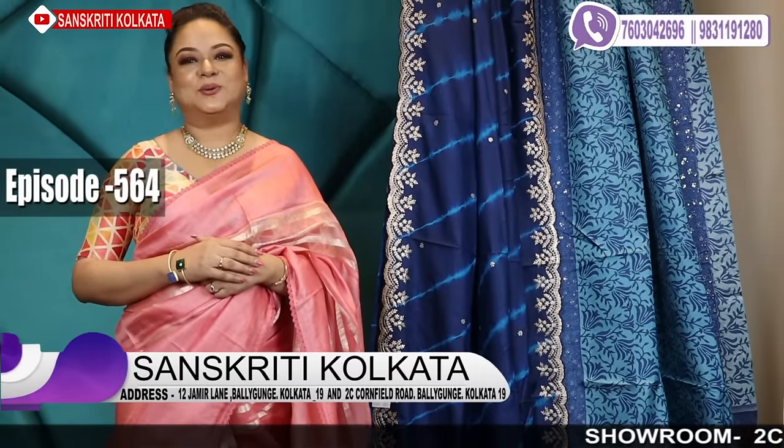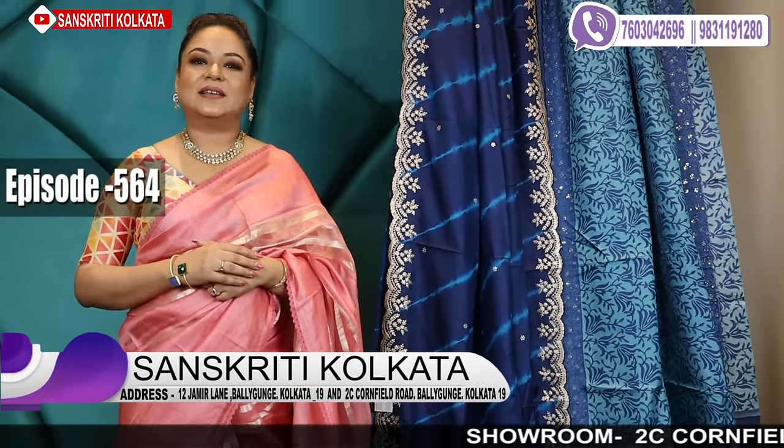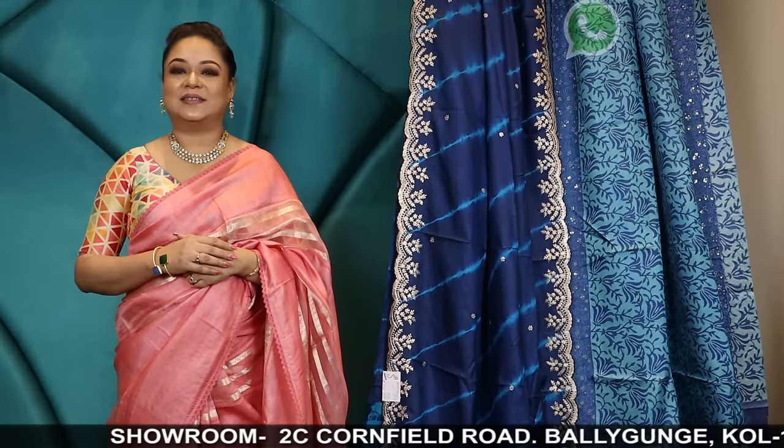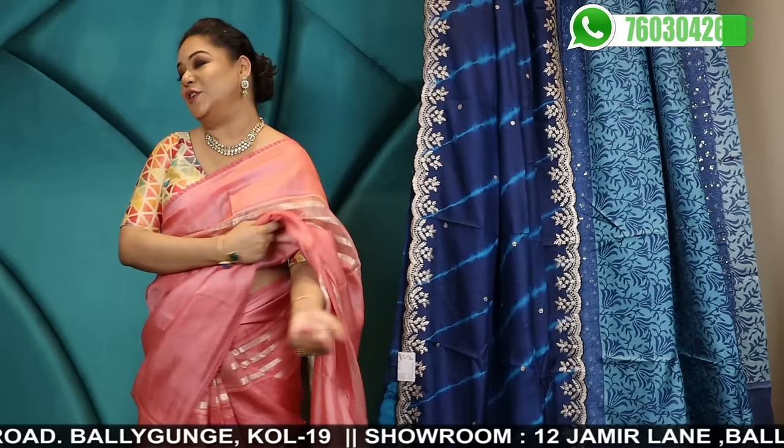Hello and welcome to our 564th episode. This is Sanskriti Kolkata's latest collection of lambani sarees. After a long time, it's taking too long to create these sarees. On top of that, we'll be showing some designer bandhej as well as fusion sarees, designer pieces. Watch the video.